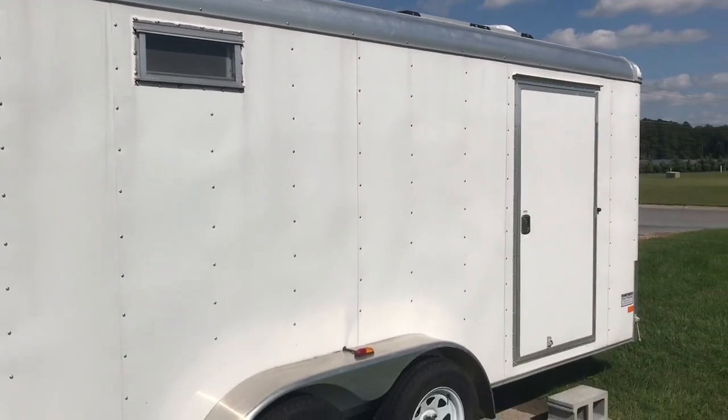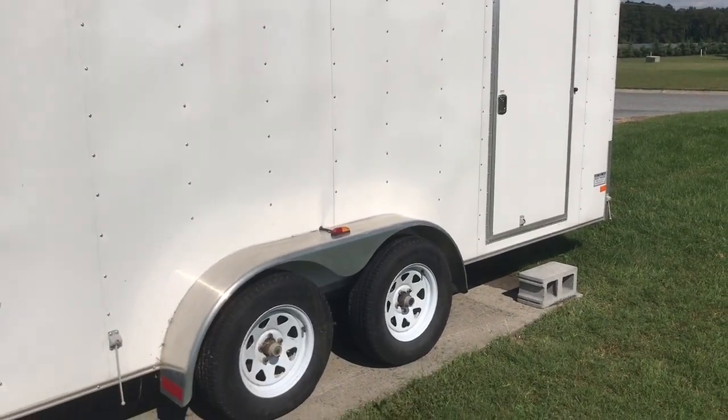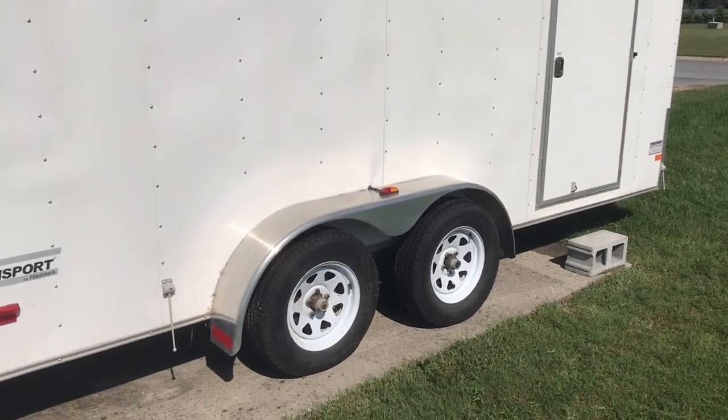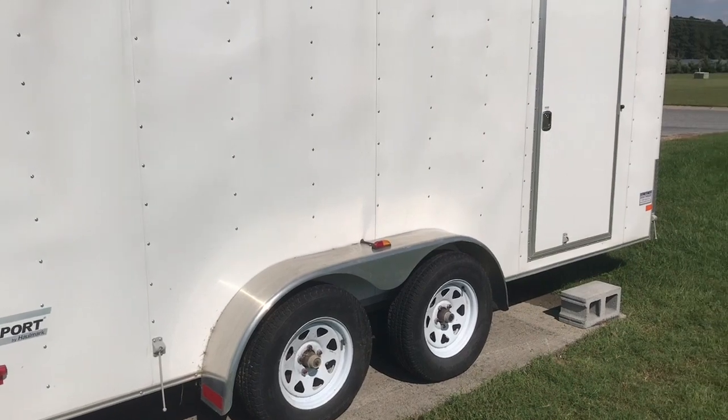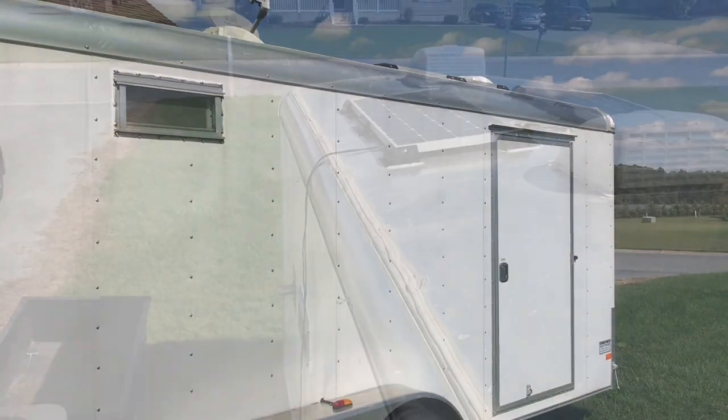Alright guys, I decided to make one more video for my RV camper conversion slash tiny house. Over the past couple years I've done some cosmetic and functional changes to it and I want you guys to check out.